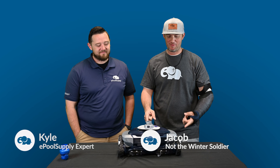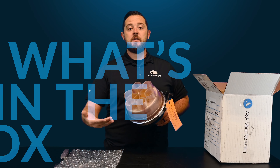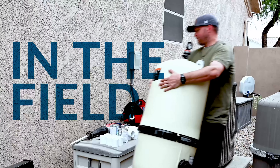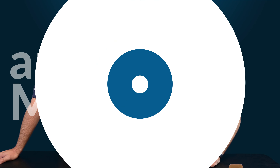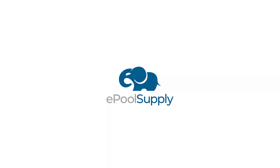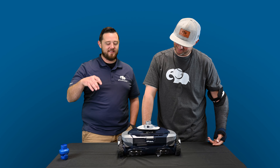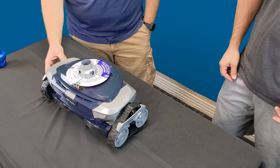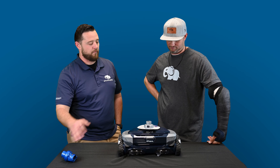Today we're going to show you how to replace the tracks on this brand new Polaris Atlas. We're back, and again today we are going to show you guys how to replace these nice new beefy tracks on the Atlas. This is the brand new cleaner from Polaris hitting the market — definitely a full redesign.